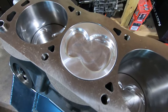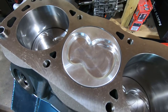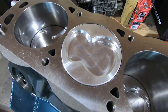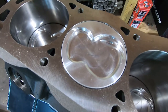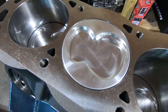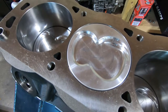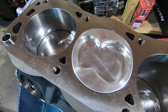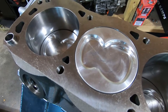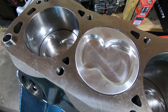Here we are at the next step in the process. We're gonna check piston-to-valve clearance. What I'm gonna do is put some Play-Doh on this piston. The piston has a light film of oil, and so does the bottom of the cylinder head in the chambers. I'm gonna mount the cylinder head with a Fel-Pro 1011 gasket, and that's gonna get us pretty close to measure for push rod length as well.